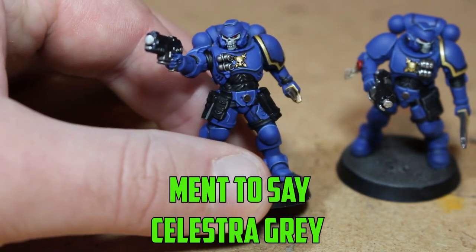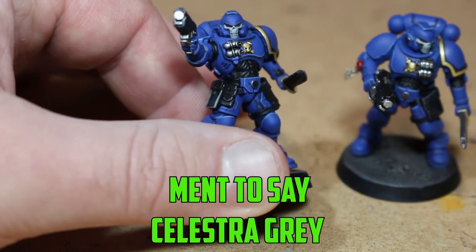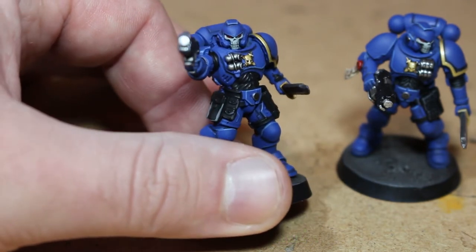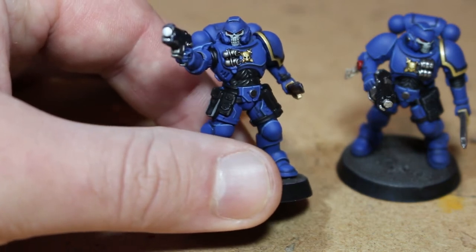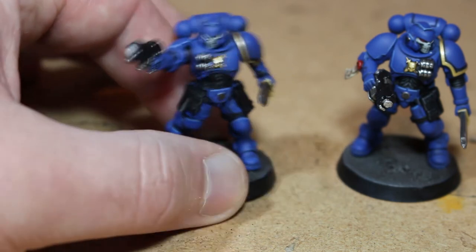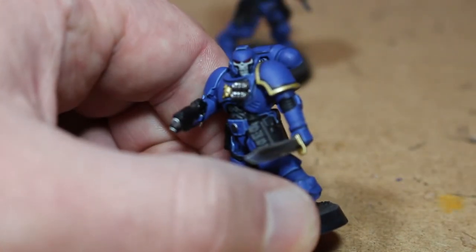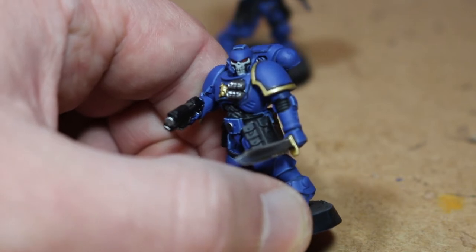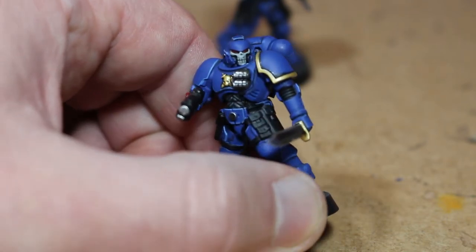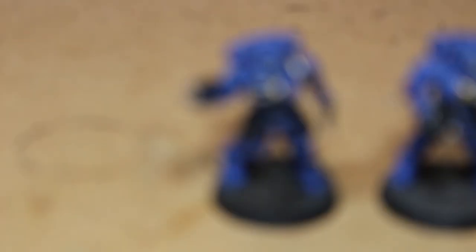I'm pretty happy with how the face masks came out — it surprised me a lot. It took a bit of time because I had to get the eyes right as well. I don't know how people get that little reflective dot in the eyes; these are just way too small to do it. But I'm happy with how the face masks turned out — it gives me a bit more confidence to go in and do white stuff more often.